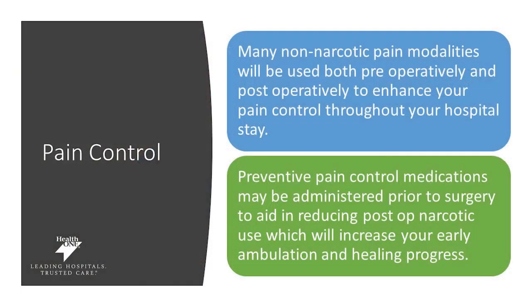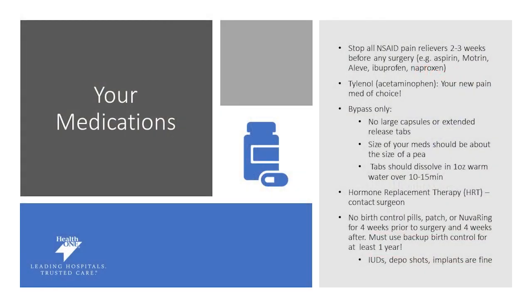You may be worried about pain control during your surgical process. Many non-narcotic pain tools will be used both pre- and post-surgery to enhance your hospital experience. We also use preventive methods that may be administered prior to your surgery to help with your healing process. Your medications may be adjusted after surgery — review this with your surgeon or anesthesiologist. Make sure you stop all NSAIDs and pain relievers two to three weeks prior to surgery. This includes aspirin, Motrin, Aleve, ibuprofen, and naproxen. Tylenol is now your new pain med of choice. If that doesn't cover your pain needs, reach out to your surgeon or primary care doctor.